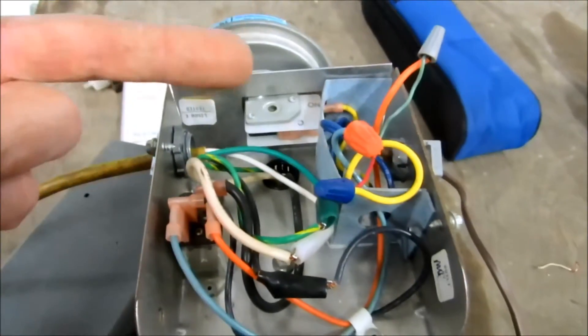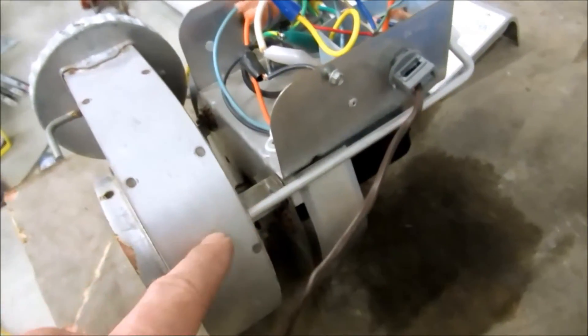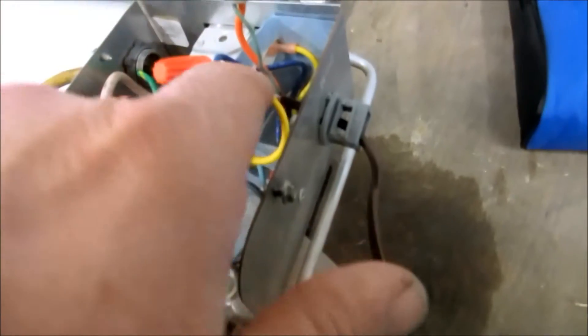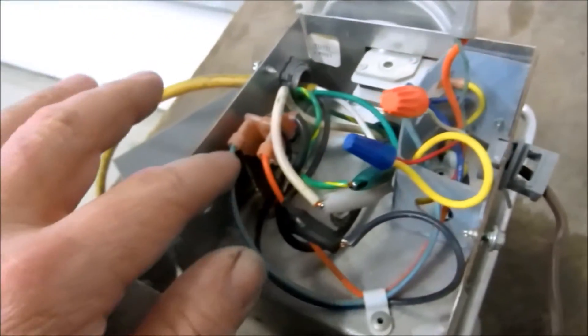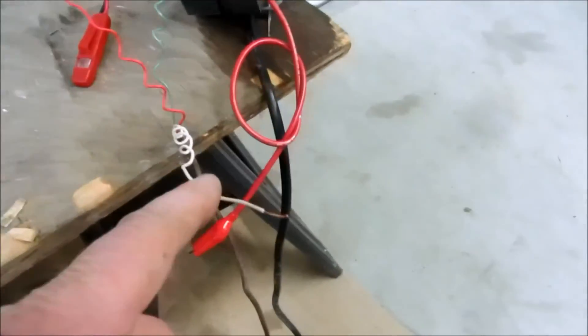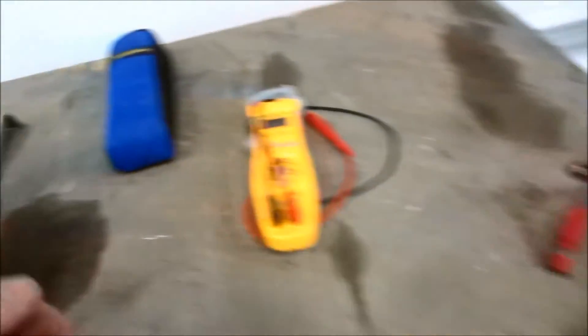Basically what happens is the power comes in, it goes through this little relay here that gets energized with 24 volts. It powers up the blower motor, and once the blower motor powers up, the power vent motor pulls this little vacuum — this motor spins, pulls this vacuum switch in. On the low-voltage side, white comes in going to this relay blue, and also feeding power to this vacuum switch. Once this relay pulls in, the orange — which is the green line, the common — is always present for the call from the thermostat.